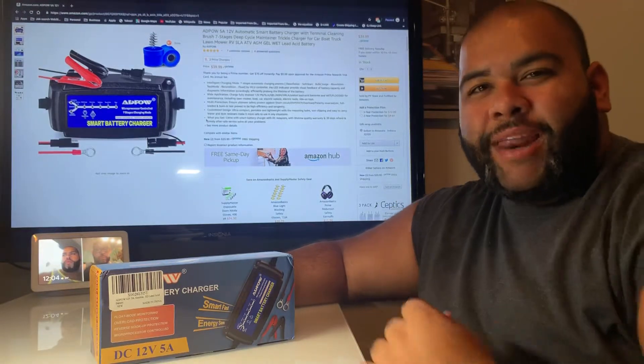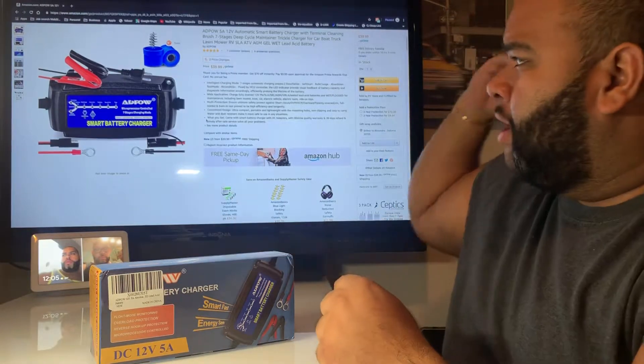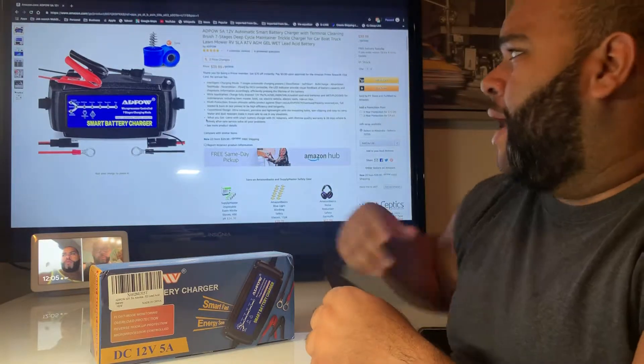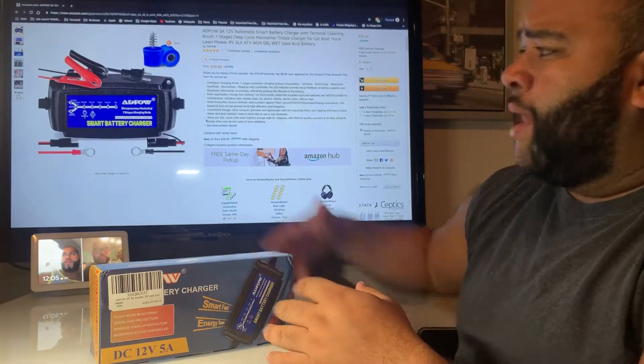How you doing? It's me, Richie B, and we're back at it again on another episode of It Is What It Is. Here we have another product. It's an open box review — it's a battery charger. It was sent to me by ADPOW, so Ad Pal. They wanted me to review it, check it out, make sure it is what it is, and that's what we're going to do right now.